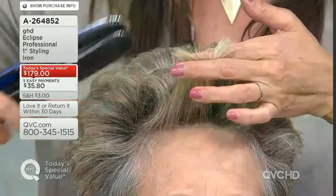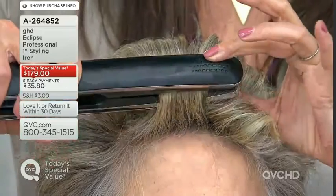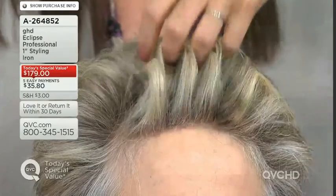With tri-zone technology, we're taking that problem out — you never have to worry again. 365°C is what our scientists and our team determined, because that is the temperature at which hair becomes moldable and can hold a shape.